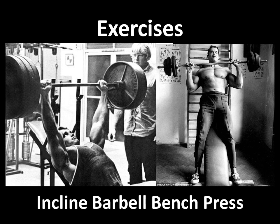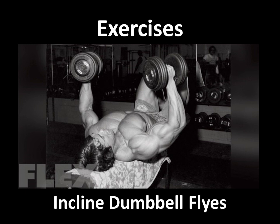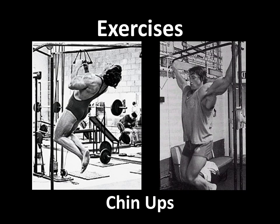Another favorite of Arnold's which he used for the '66 Universe was the barbell bench press — thank you to Strength Old School for that image. Arnold is also famous for using flies and going rather heavy on them, and for the '66 Universe he performed incline bench dumbbell flies. He also used dips to work the lower pec — remembering that the incline press and incline fly work the upper chest, while dips tend to work the lower chest.